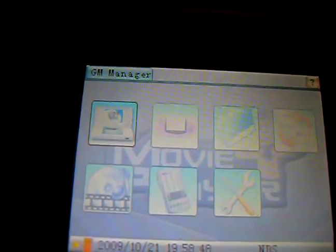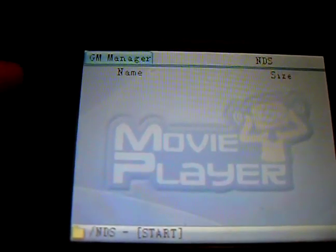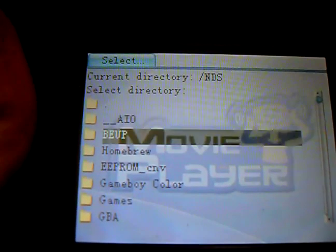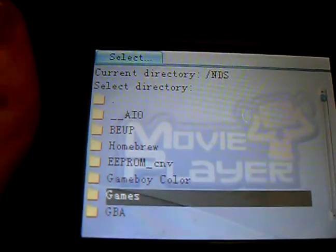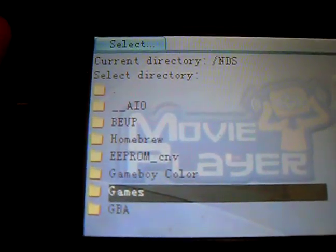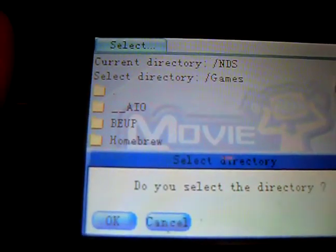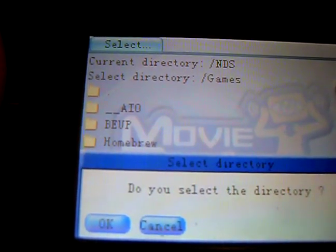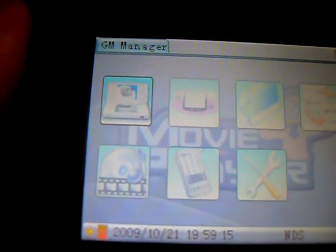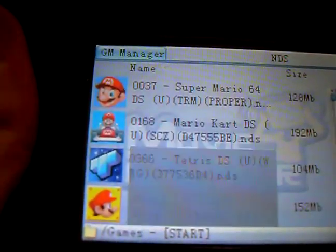So let's go to NDS. First you have to choose a directory where all your NDS games are. All my games are in the games folder. Okay.